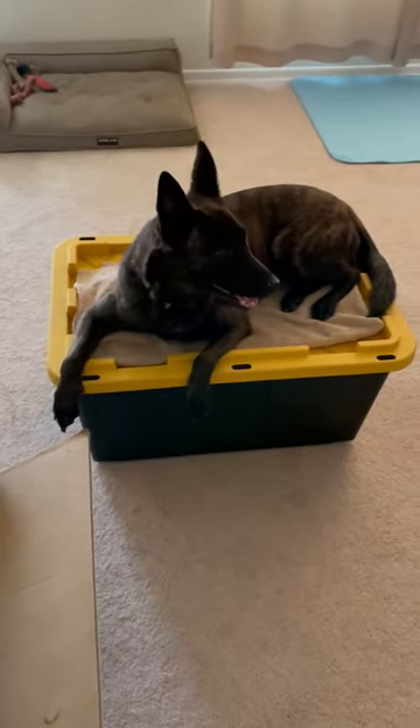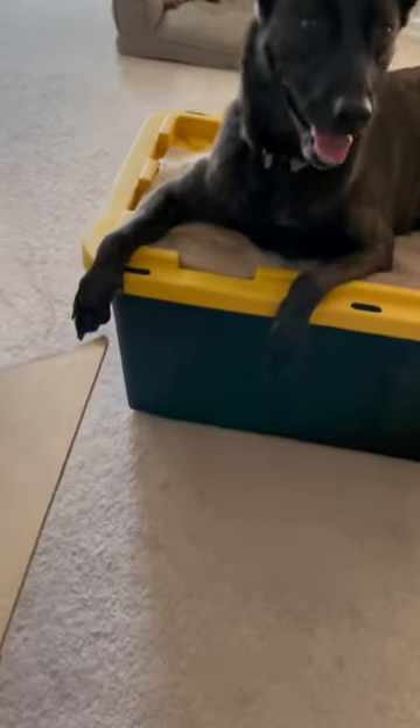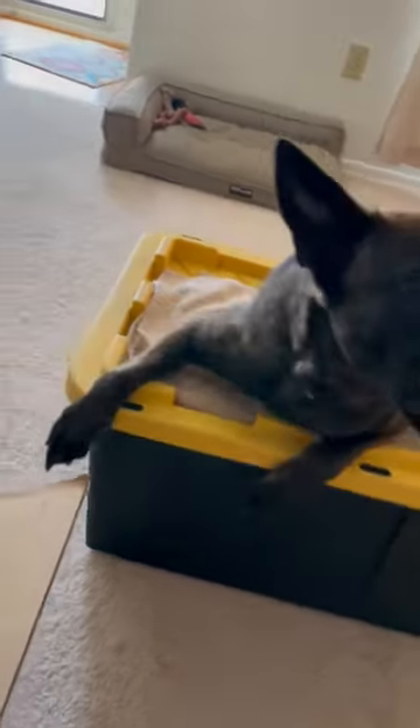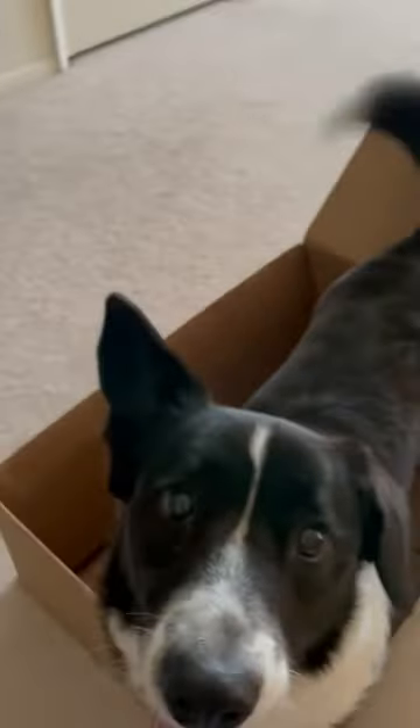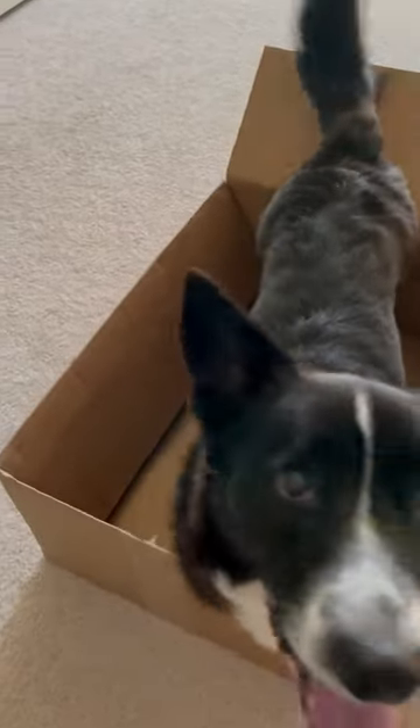Meanwhile I've just got Annie just chilling out on her box, so she's not really on an official command right now, but I'm going to reward her for just laying there quietly while he works. And this is literally — Aldo's been doing this for about two minutes — so I'm going to try and give you an idea of how I'm going to shape this.